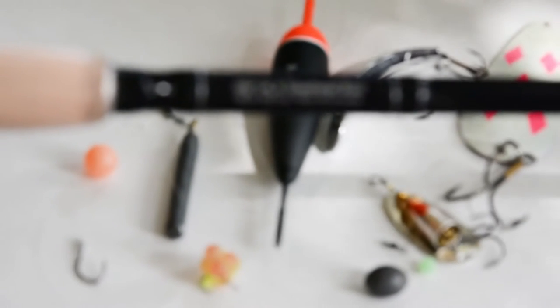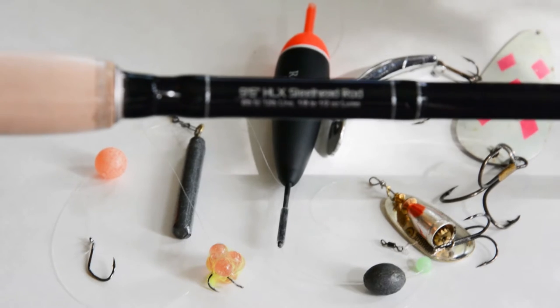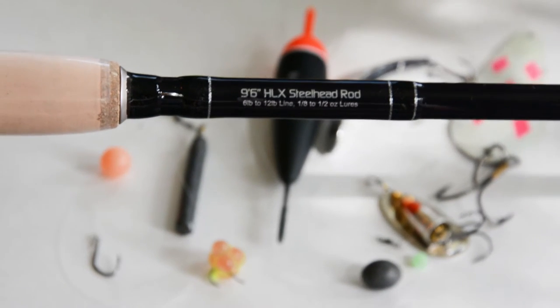The Helix rods feature high alloy guides and have the perfect action for lure fishing, bottom bouncing, and shallow water float fishing.